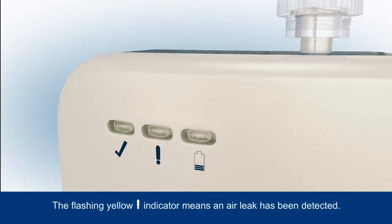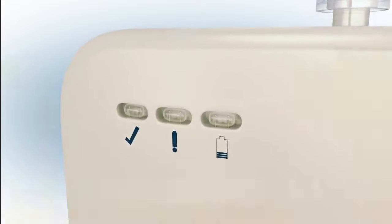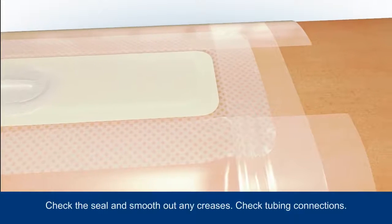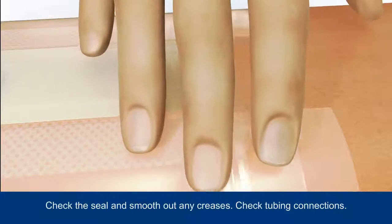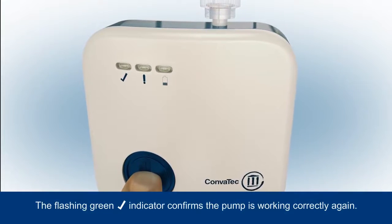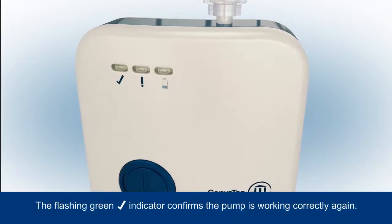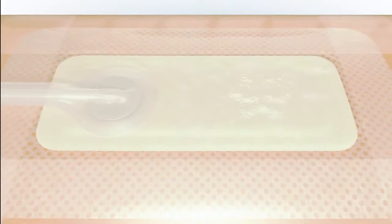If an air leak is detected, this will be indicated by the flashing yellow warning indicator. Ensure you check the dressing seal and smooth out any creases, and check the tubing connections are secure. Press the blue button for 3 seconds to resume therapy — the green tick indicator will then begin to flash as therapy is successfully restarted.